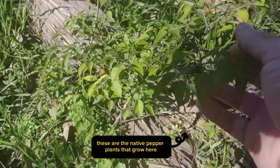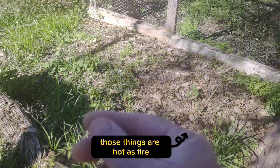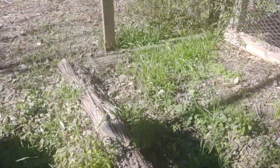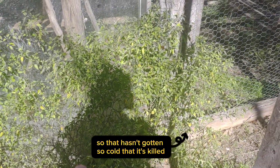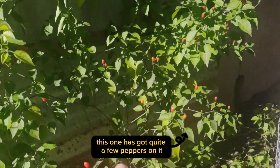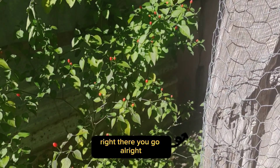And here, last but not least, are our chili patine plants — these are the native pepper plants that grow here. You can see we've got a few that are mature and ready to eat. Those things are hot as fire. There's a big one right there — it hasn't gotten so cold that it's killed those plants back. And this one has got quite a few peppers on it.